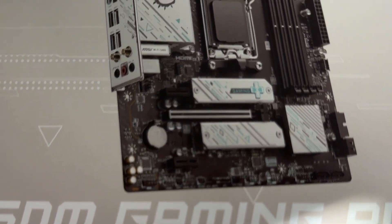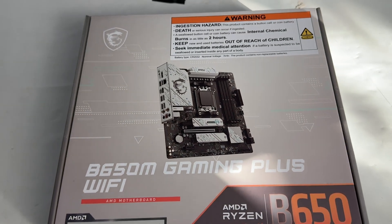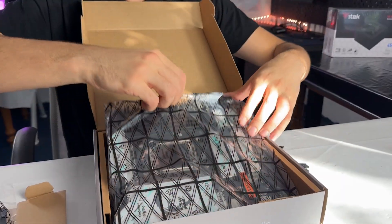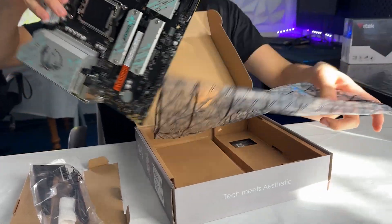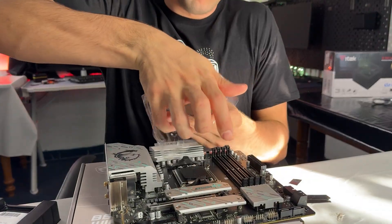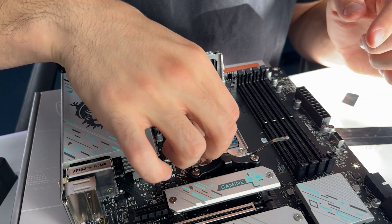I picked a Micro ATX MSI motherboard, the B650 from their newly refreshed gaming series. You can buy a motherboard like this for around $130 — pretty cheap — and it's going to be compatible out of the box with the Ryzen 9000 series. If you buy one with an older BIOS, they are required to have a flashback button on the back, so even in that case you can just flash the BIOS with no CPU installed and get your motherboard running.